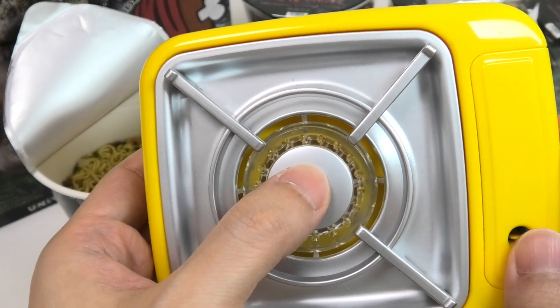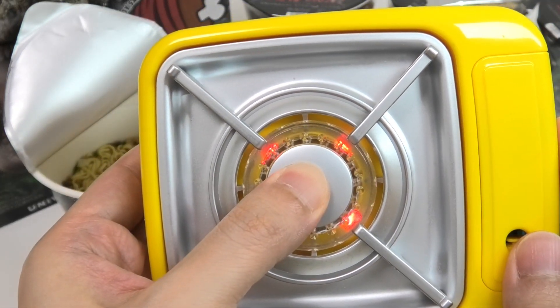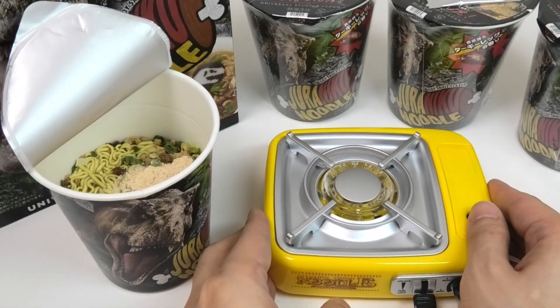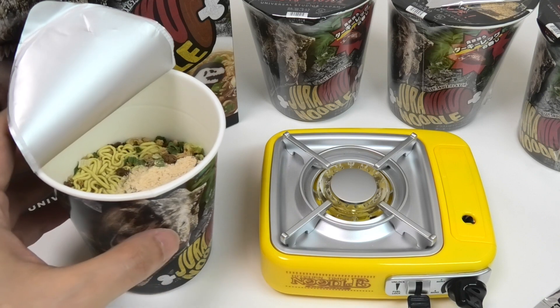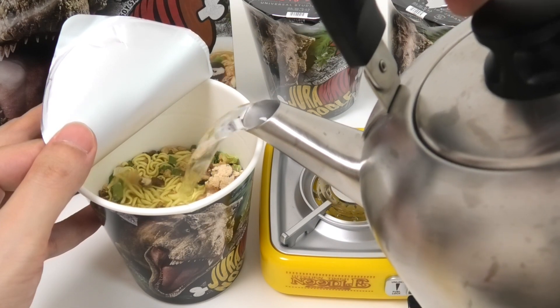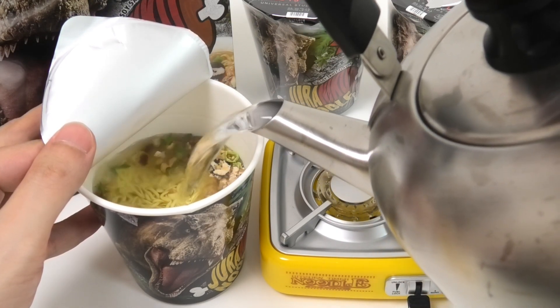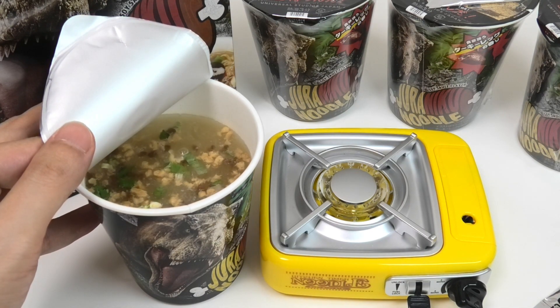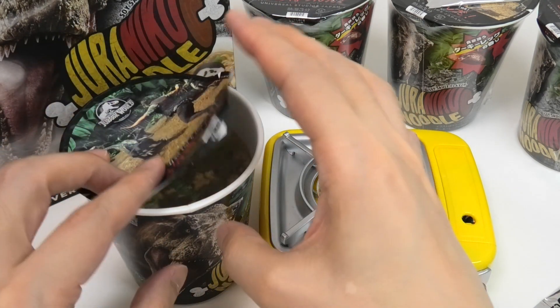1, 2, 3 — and then we put the coconut on the egg. Now let's say the coconut over the egg. The coconut on the egg is 1-2 oz. It's a fresh lemon pot.